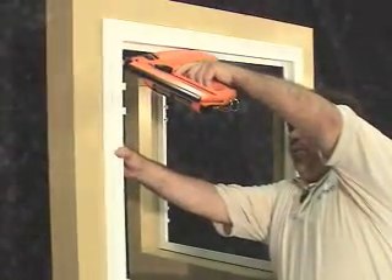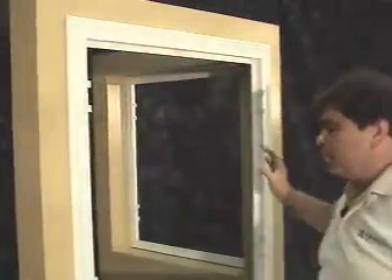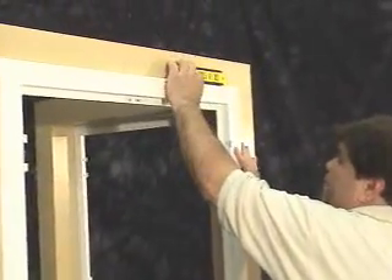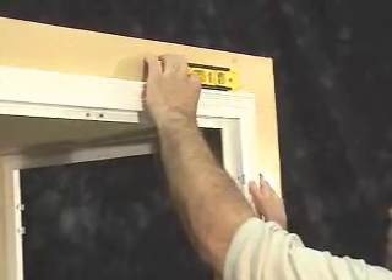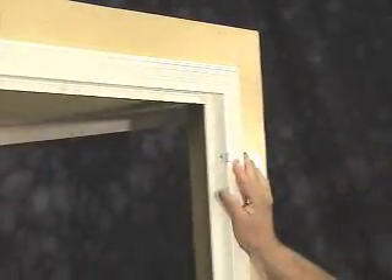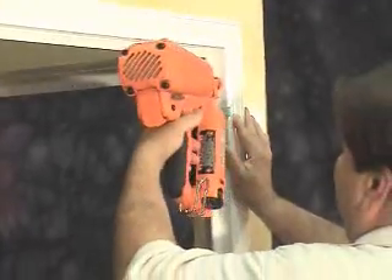We'll nail into the upper left hand corner first. We'll level the frame next. And now we'll nail the upper right hand corner.